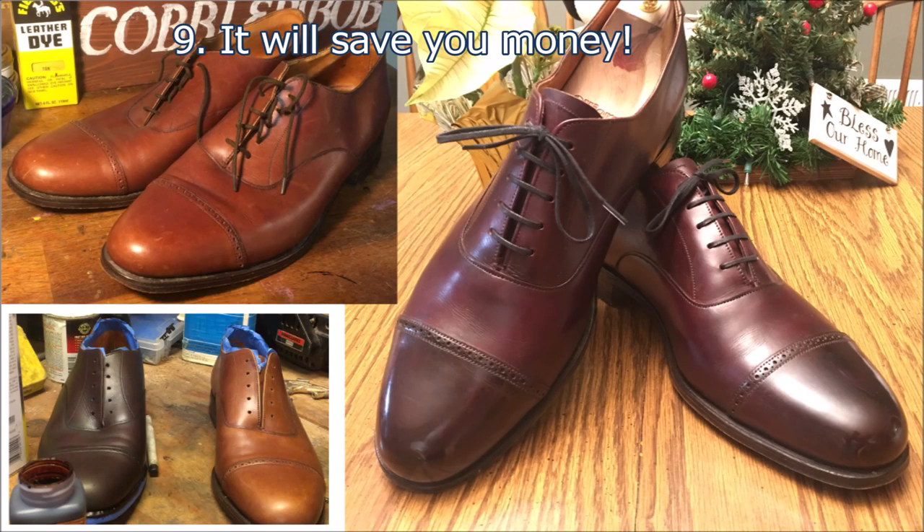Number nine: it'll save you money. Take care of your stuff and it'll last a lot longer. I've seen multiple times people ready to throw away shoes — you polish them and they look almost new, and they're like, wow, I can't believe it. So it's just going to save you money in the long run if you're willing to take care of your stuff.